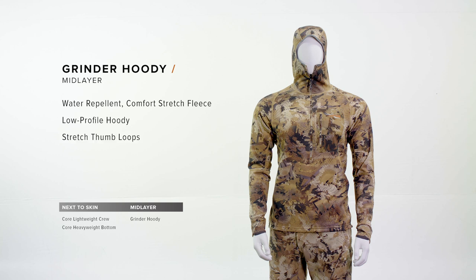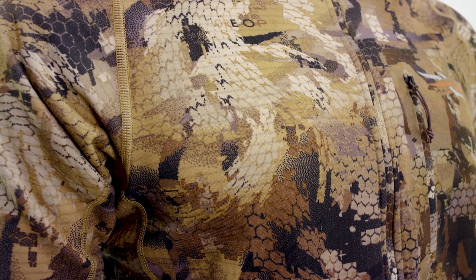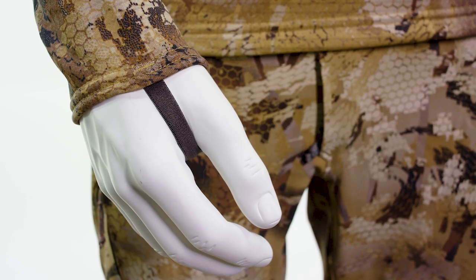The Grinder hoodie provides double duty performance. As outerwear, DWR performance gives you protection. Moving to a layering system, thumb hole loops allow us to layer seamlessly.